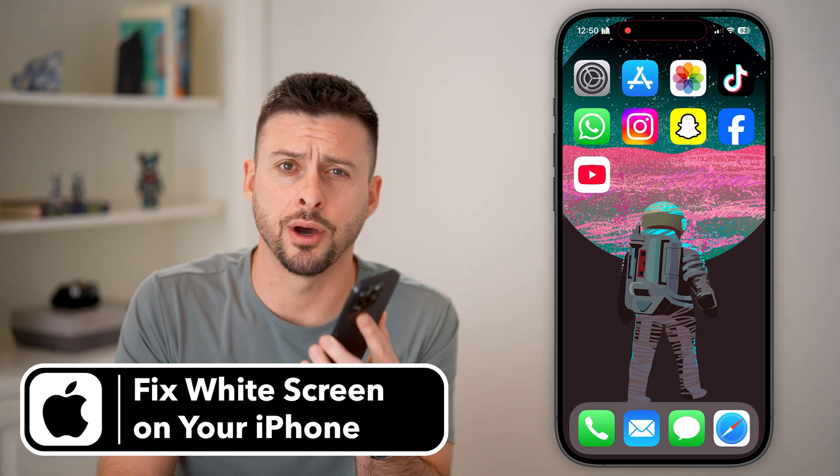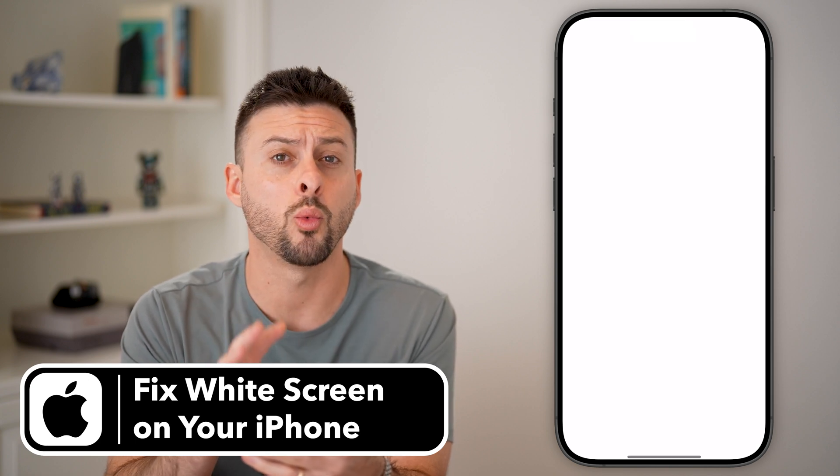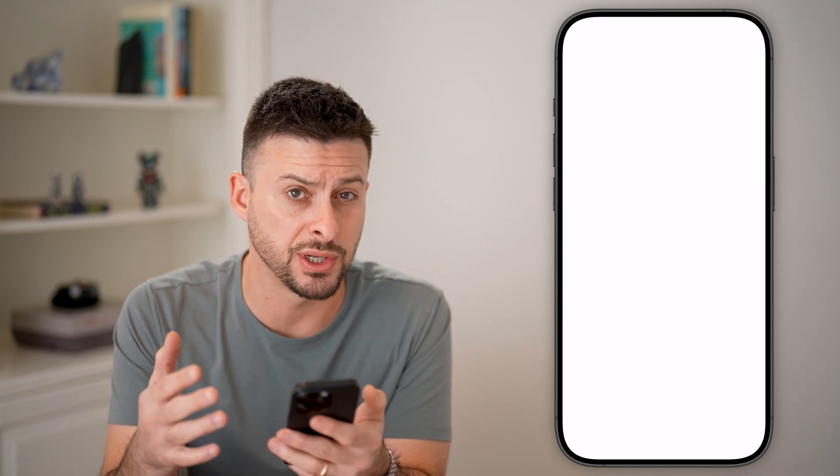Here's how to fix a white screen on your iPhone. If your iPhone just looks like this — there's a blank white screen, there's no text on there, there's no apps, there's nothing — maybe you try to tap on it, but it just doesn't work.